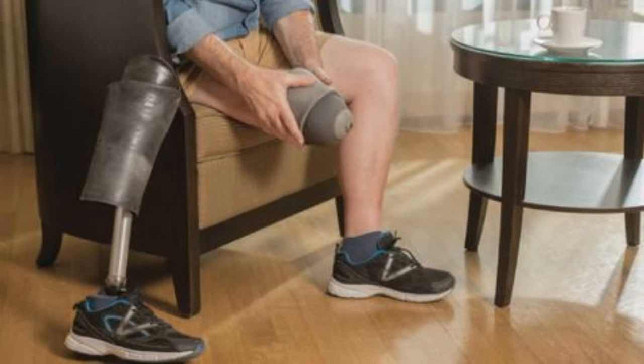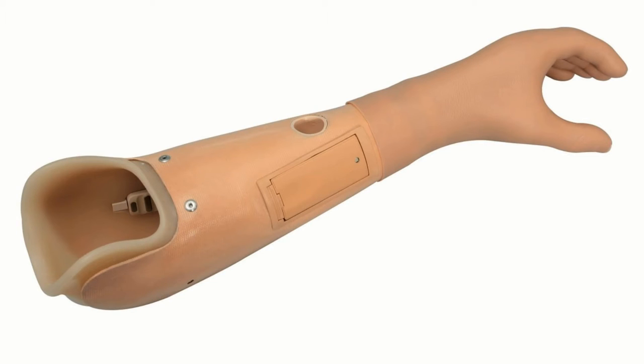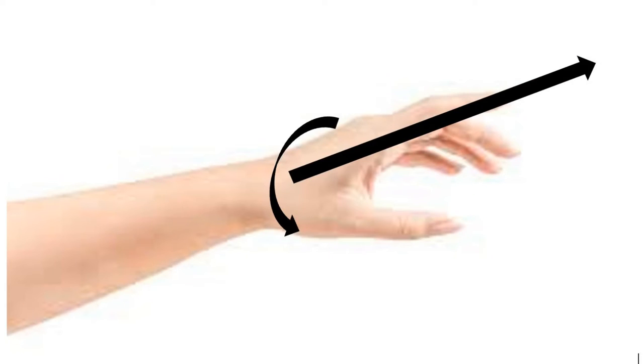Discomfort is a massive factor for most socket-based prosthetics. These are prosthetics that use a flexible sleeve to grip onto the stump to support the prosthetic. These sleeves tend to be non-breathable, and they rub against the amputee's skin, causing friction and sometimes blistering. Prosthetic hands suffer from this problem even more, as they experience twisting and pulling forces as part of their normal function, both of which cause even more friction against the skin.